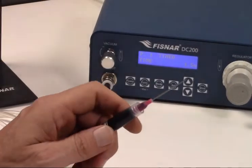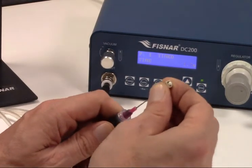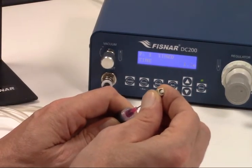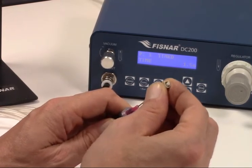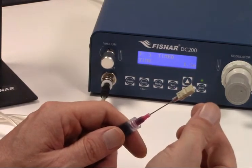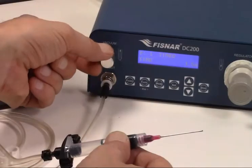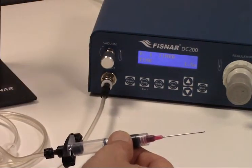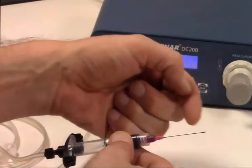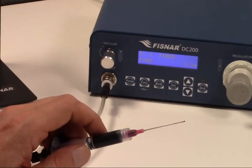Now we are ready to start injecting connectors for production. Insert the needle until it bottoms out inside the connector. Maintain pressure on the needle and connector while depressing the footswitch. You will see a bead of epoxy on the end face when the ferrule hole is filled. Release the connector and press the footswitch again. This will backfill the connector, dispensing epoxy within the connector behind the ferrule. The vacuum feature allows us to reduce residual pressure within the syringe between shots, minimizing the excess flow of epoxy beading up on the needle tip, which could cause problems when inserting the needle into the next connector.